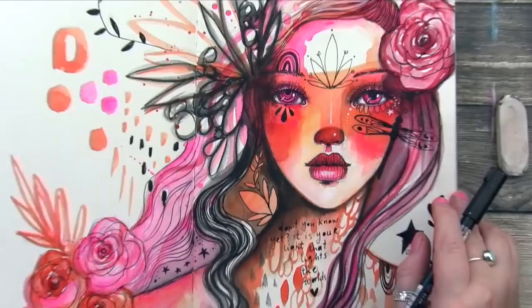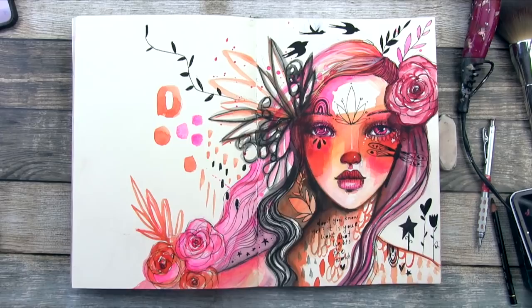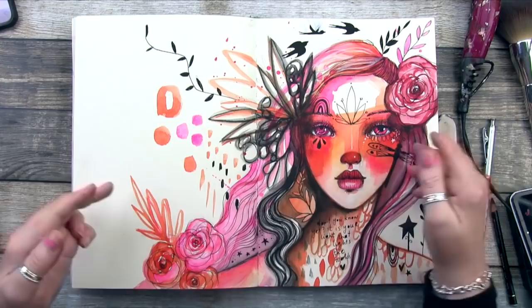And here we have the final spread. Like I said before, I could probably add more — there's a lot of white, negative space on the left — but I love it as it is. I hope you enjoyed it too, and I can't wait to see your works of art. Thank you again for being here with me today. Do consider checking out my other classes on www.willowing.org. I can't wait to hang out with you more. Have a wonderful day, and see you again soon. Bye!